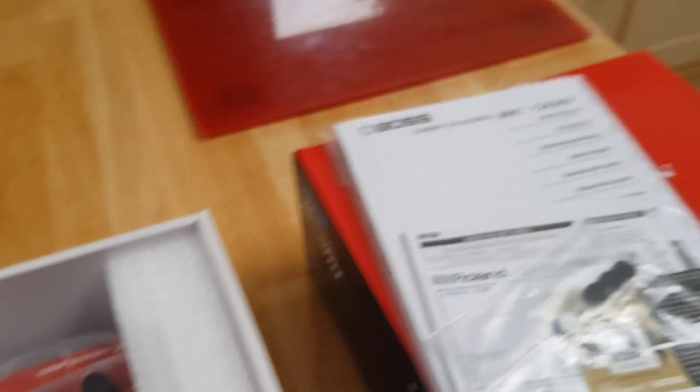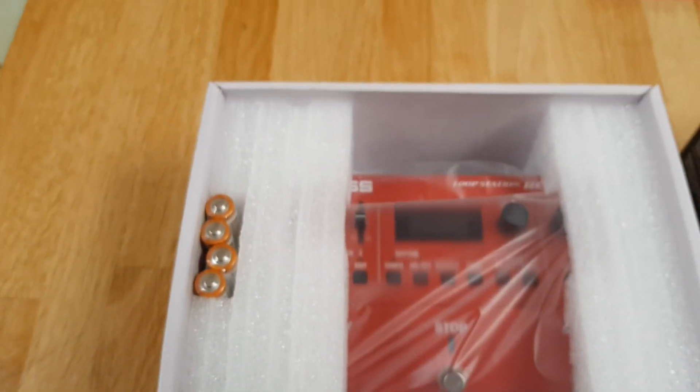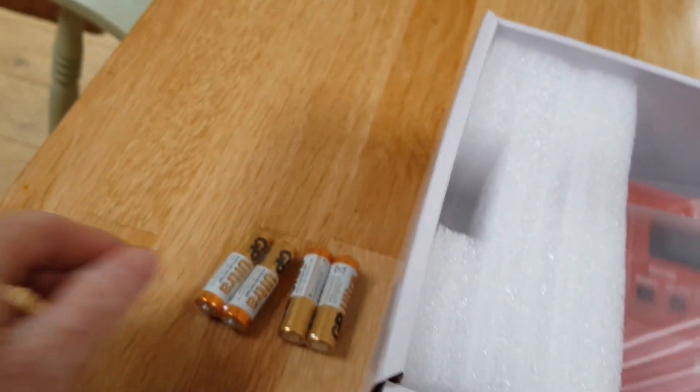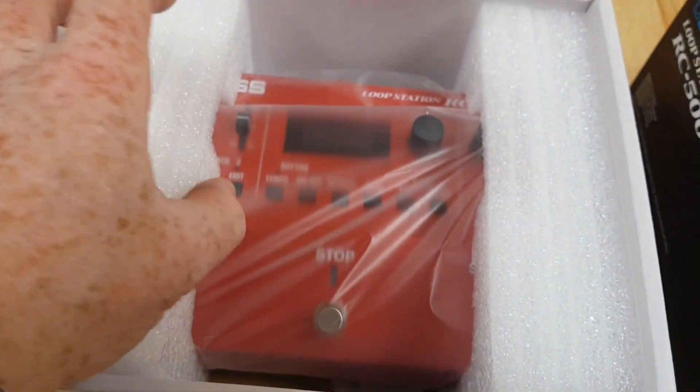In the box you get the looper of course, a manual, something to register it with, and four batteries — no power supply. I was a little bit disappointed, but no bother; it will be plugging into my power bank anyway. I won't take this one busking — I'll use my old looper for that — so I will never be using batteries anyway, but nice that they included some.